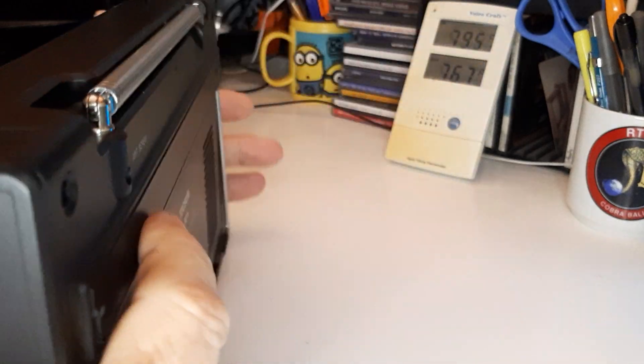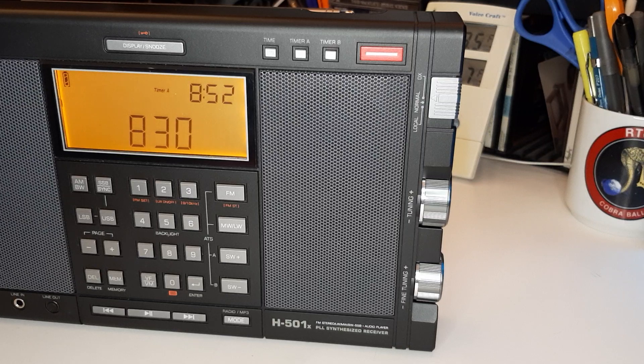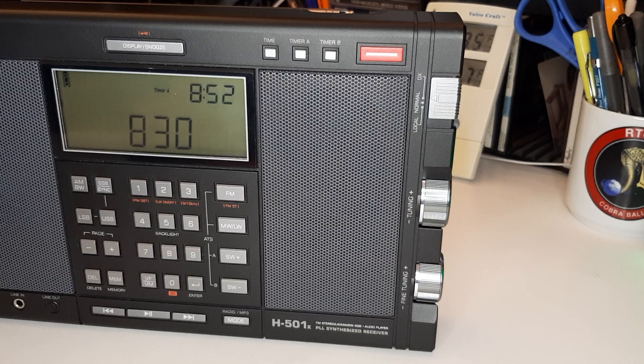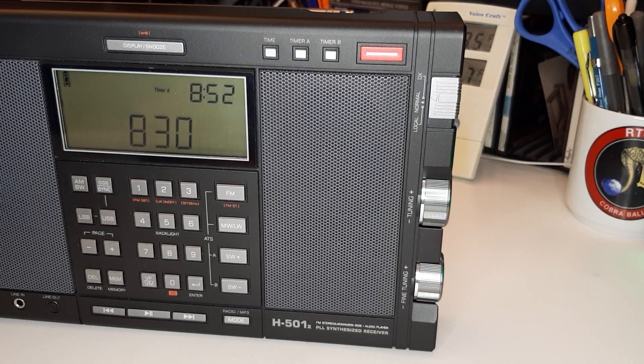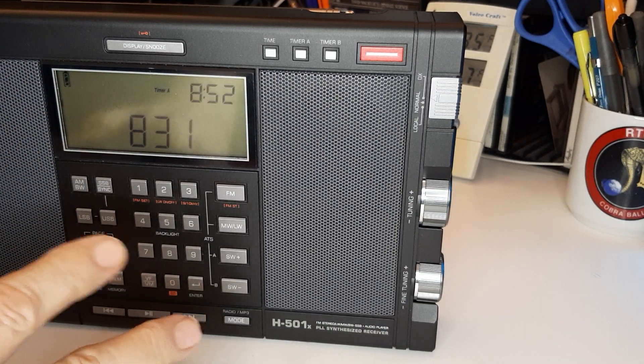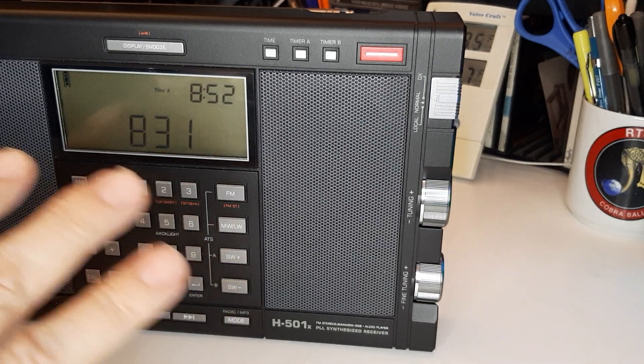Let me look up my notes. We talked about the battery being discharged if you're playing the audio loud — say if you're outside and need to crank it up, you're going to use up that battery. Tuning: this radio, the 501, does not mute when tuning. Some of the newer radios mute when tuning, and I hate that. So that's a big plus for me.